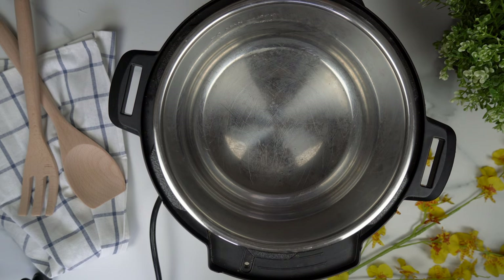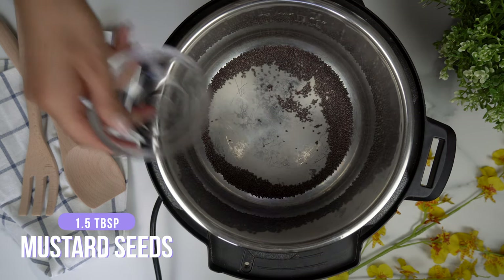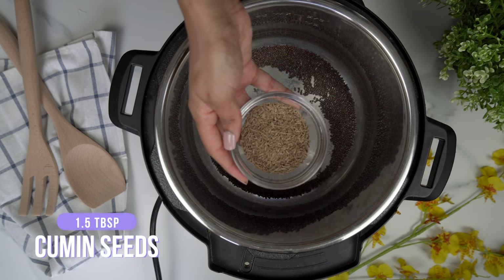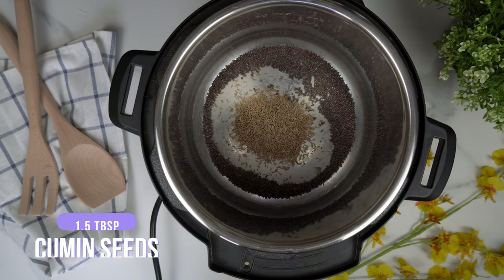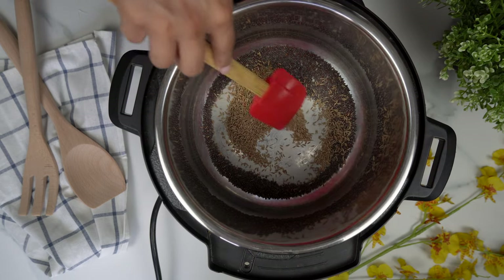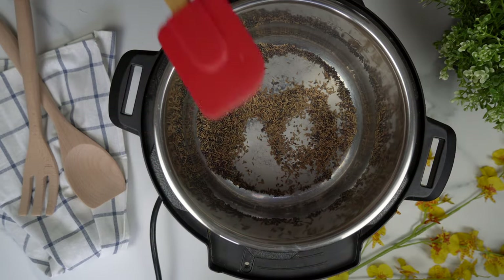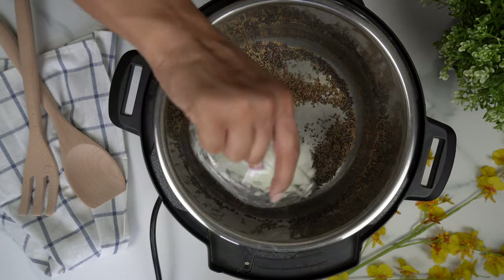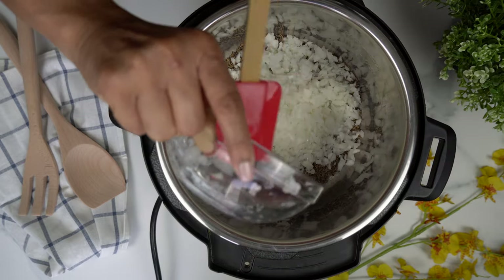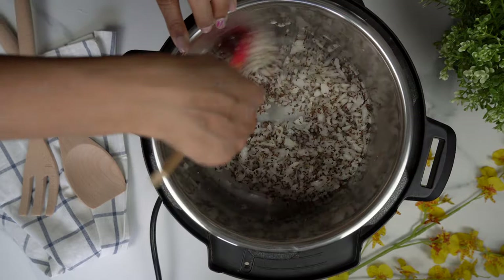Now in our instant pot with the sauté mode on, I'm going to add in my mustard seeds and my cumin seeds. I'm going to let those lightly toast until they start to crackle. Once they've started crackling, you're going to add in your diced onion, give that a good mix, and make sure the onions are nicely covered with the seeds.